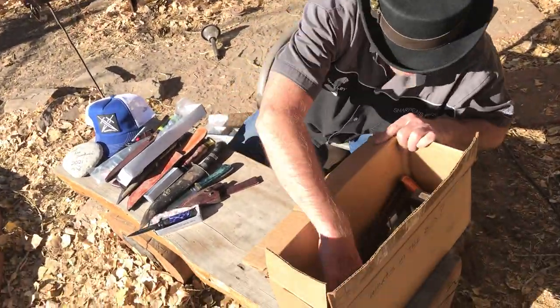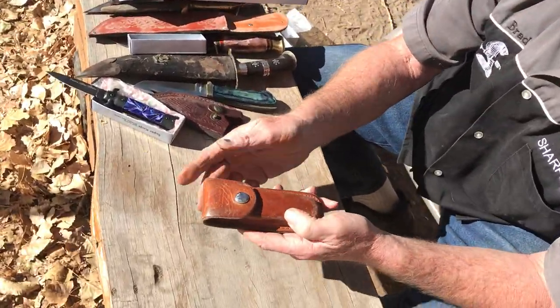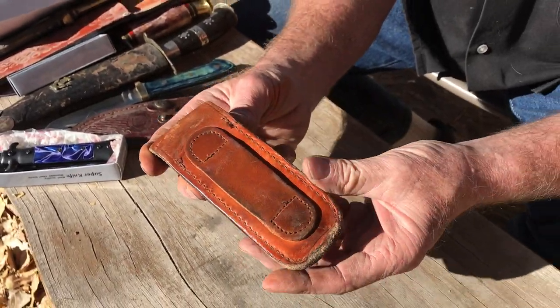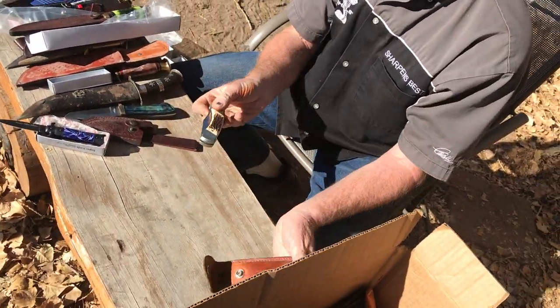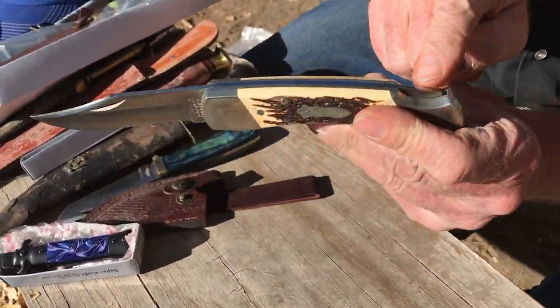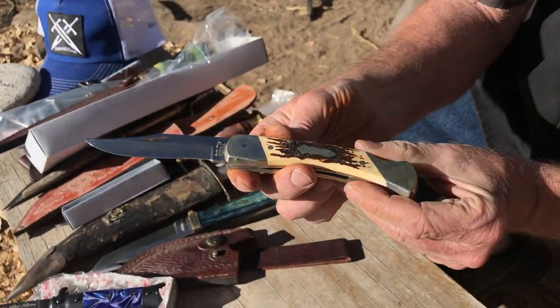We've got an old Schrade — that's a Schrade. That got carried probably for quite a while because it has a lot of evidence it was against your pants and such. I love that — that's a cool knife. It's got a good spring in it, locks back here, you push that down.